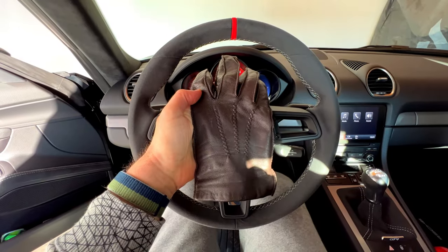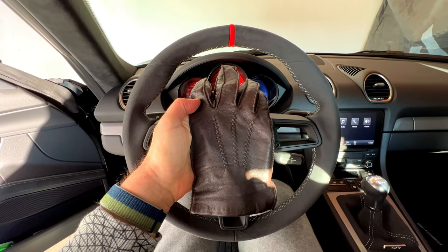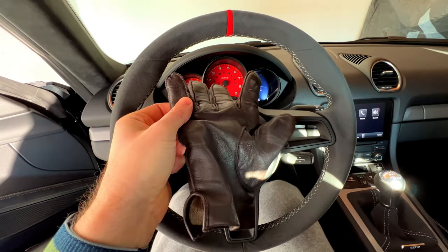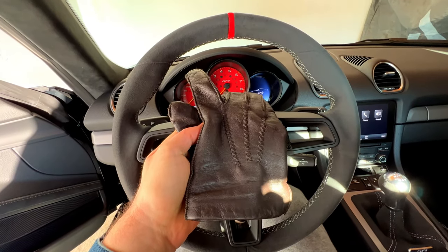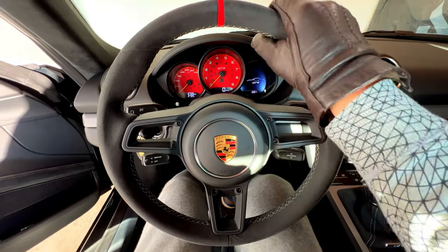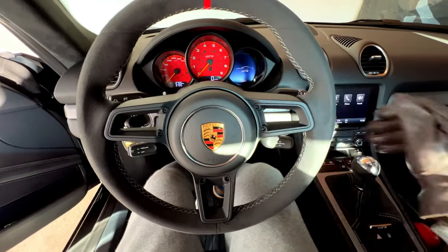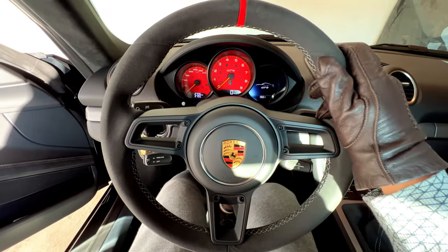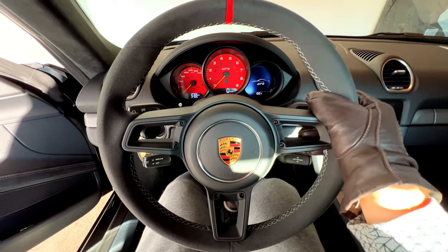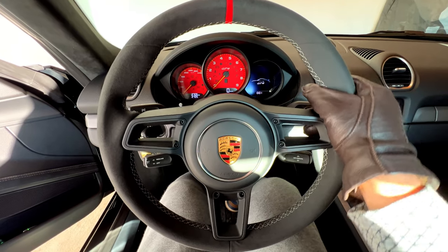Let's start with normal gloves. These are the gloves from Tommy — normal leather gloves, I use them almost daily in the winter. Let's check the grip. It's decent and I would say you can use them. You have the necessary feeling to the glove and it's gripping well enough so that you don't have issues.